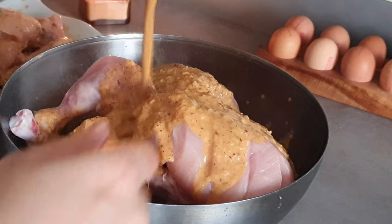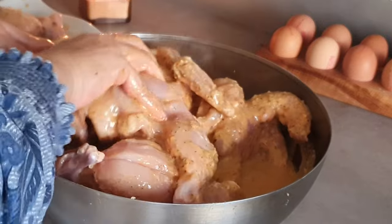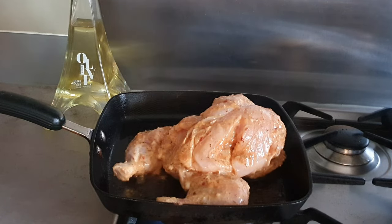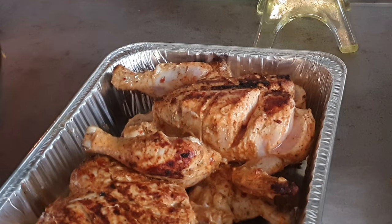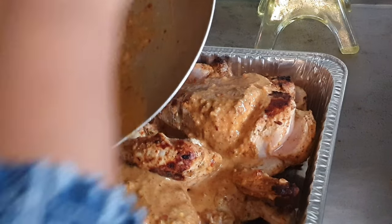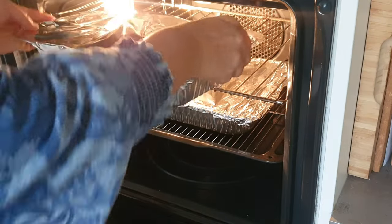Make some deep cuts into the chicken so the sauce can get right through to the centre, then massage the marinade in and leave it for at least one hour. Next, take a hot griddle pan, add some oil, and char-grill the chicken on all sides. Add it to a large baking tray, pour in the leftover marinade sauce, cover with foil, and bake in the oven for at least another hour until cooked.